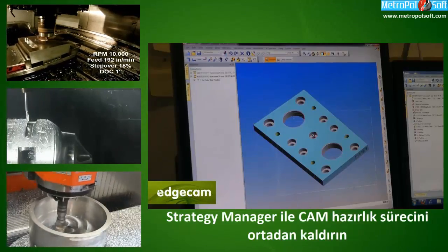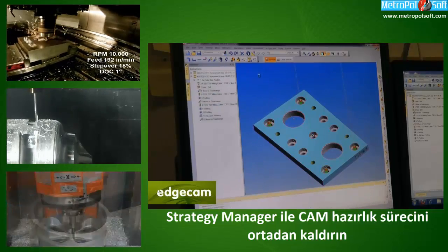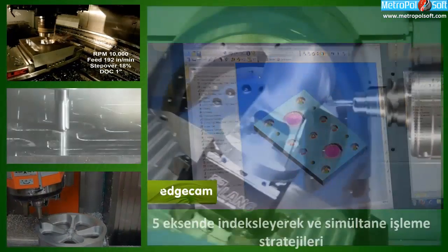The strategy manual as a bolt-on to EdgeCAM is fantastic. It gives us the opportunity to take all the basic, easy manufacturing processes and simplify it — something that would take an hour down to 30 seconds.